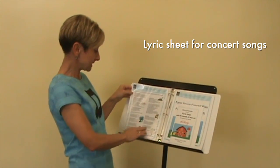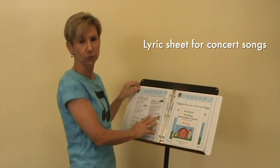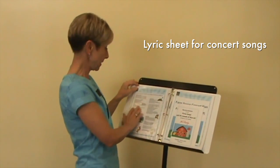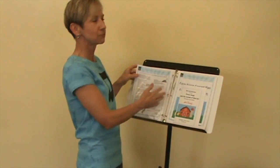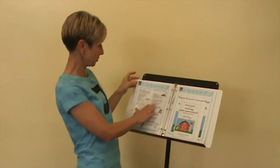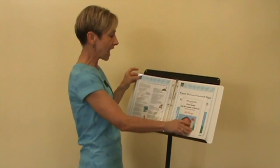Then we have the concert songs as a lyric sheet, and this is very helpful for your classroom teachers. Parents really enjoy seeing the words to what they're hearing at home, and sometimes our little guys sing kind of their own version of the words — so parents really enjoy getting the lyric sheet. This covers all the songs that are in the show.